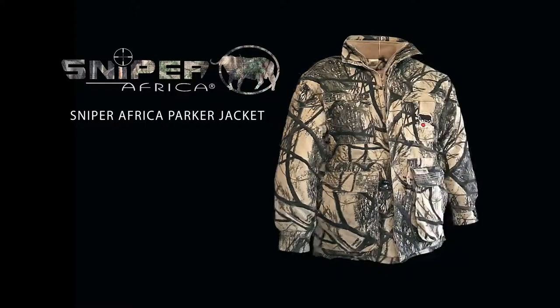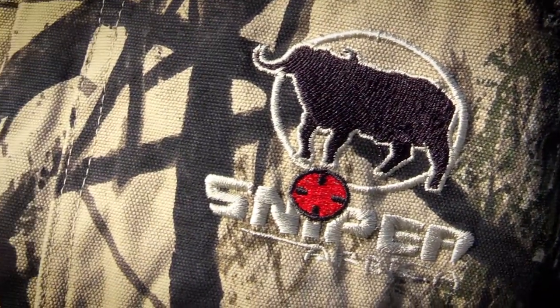Hello and welcome to Sniper Africa TV, bringing you product reviews from the Sniper Africa clothing range. In this review we're talking about the pocket jacket, one of the greatest designs and sports utility jackets on the market today.